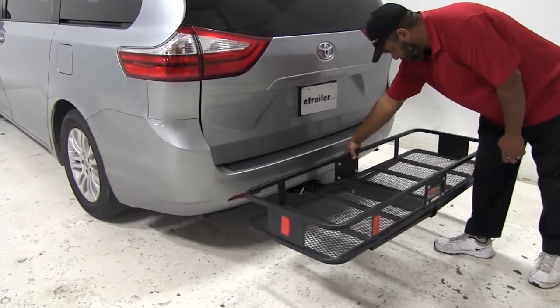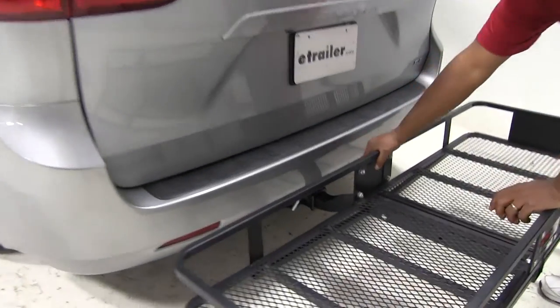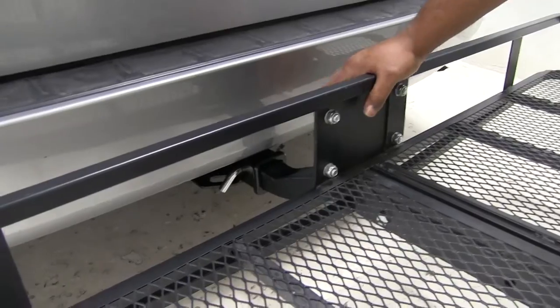This is for two-inch hitches only. It does not come with a pin and clip — you can find it on our website. That part number is PC3.